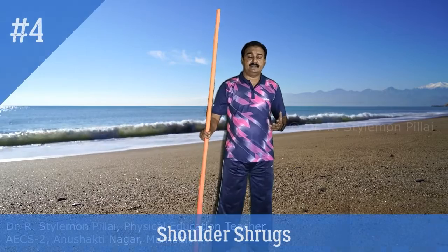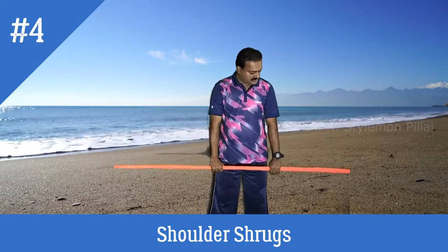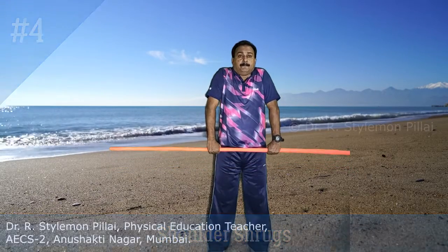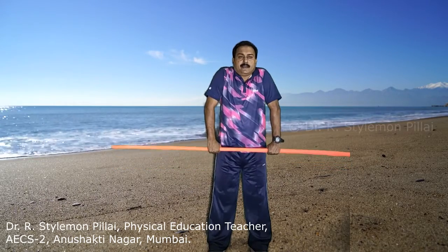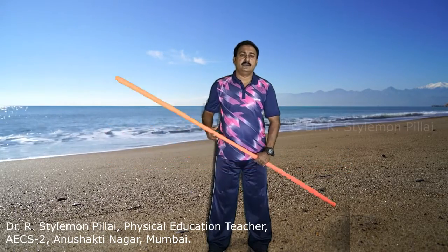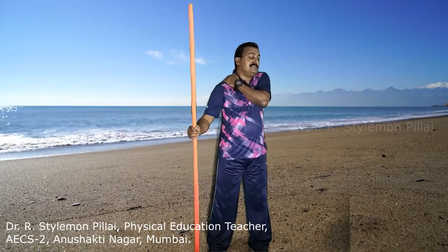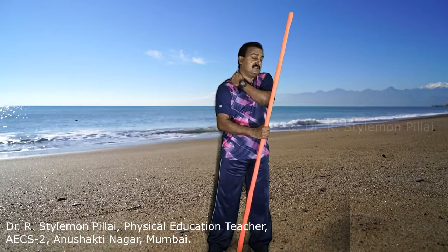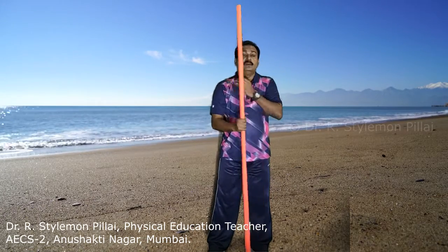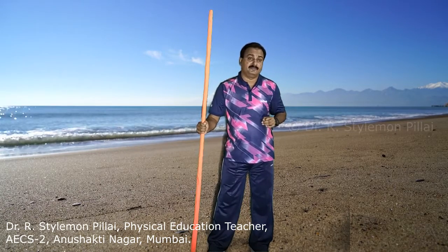The next exercise is shoulder shrugs with an overhand grip. Hold the stick and shrug the shoulders up then down — up, down, up, down. The main muscles strengthened are the trapezius muscles, the muscles on both sides of the neck. This is one of the best exercises for strengthening the trapezius muscles.